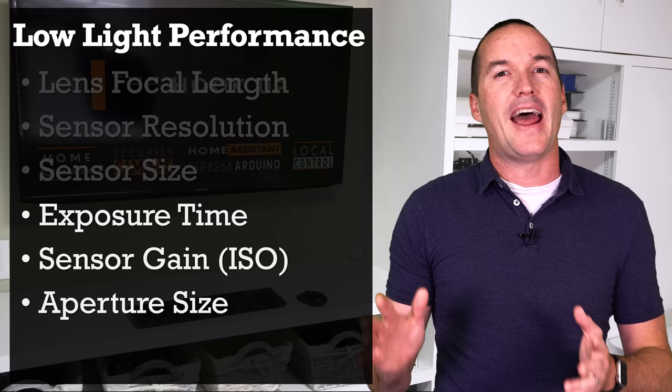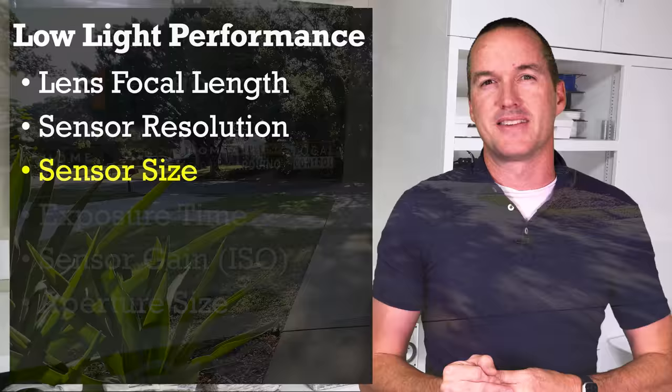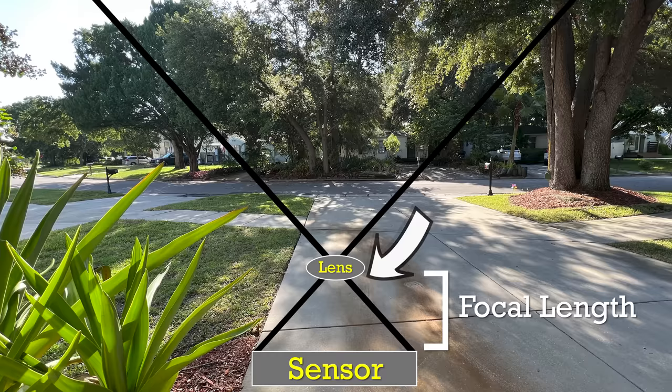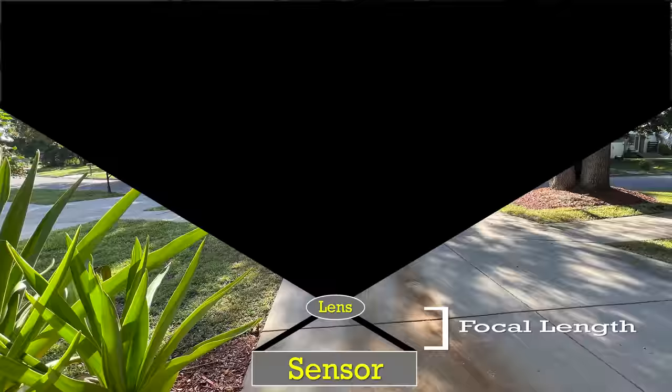Let's start with the built-in stuff: the focal length of the lens, the resolution of the sensor, and the physical size of the sensor. Consider some area that you want to view with the security camera. The job of the lens is to collect light from that specific area and focus it onto your camera's image sensor. The focal length refers to the distance between the back of the lens called the convergence point and the image sensor. A shorter focal length results in a wider field of view, and because the wider field of view collects light from a larger area, it typically performs better at night.